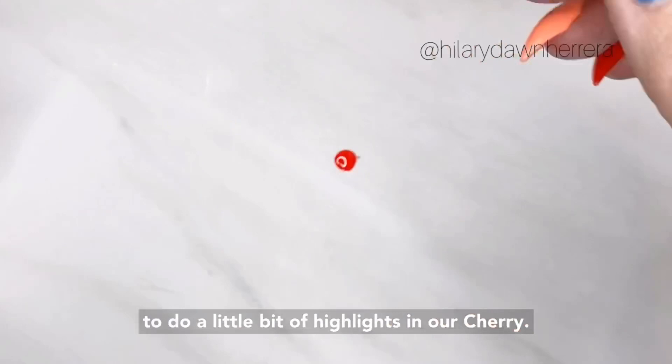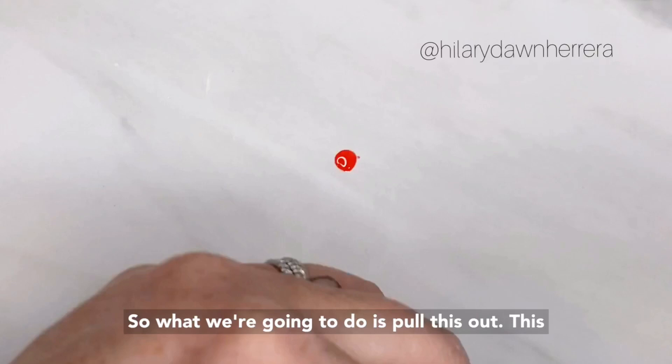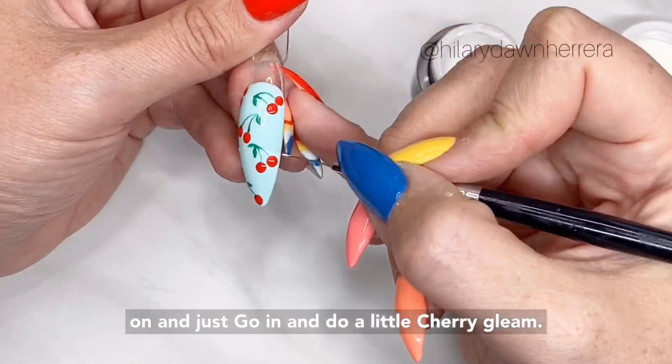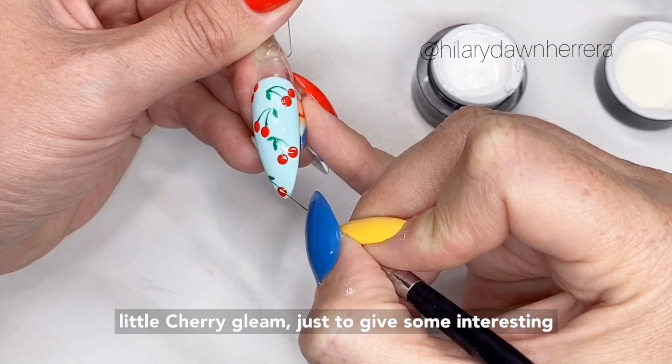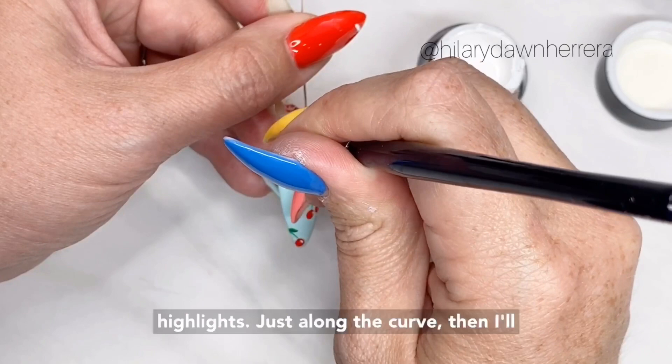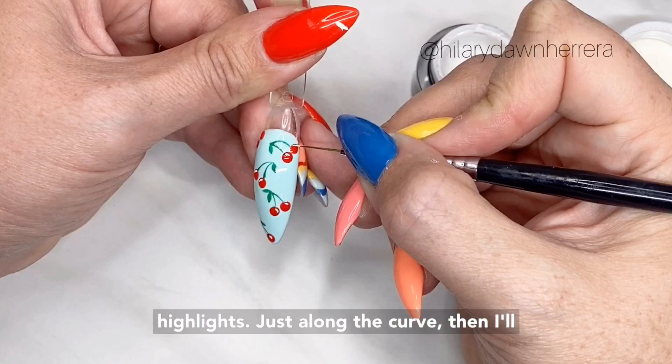I want to do a little bit of highlights in our cherry. With a tiny bit of art gel, I'm just going to pick one side for it to reflect on and go in and do a little cherry gleam — just to give some interesting highlights. Last set, just along the curve. Then I'll cure this.